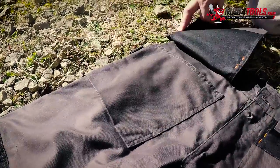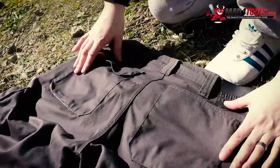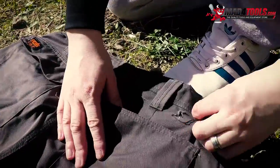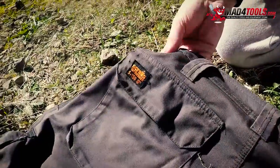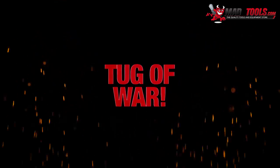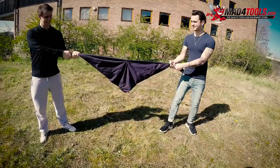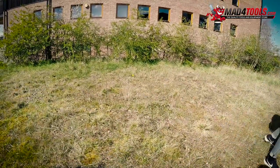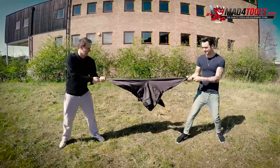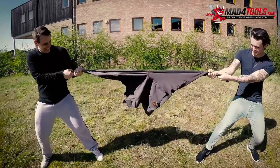No further noticeable damage appears on the front of the trousers. On the reverse, a small tear from the Scruffs label, but again, no large damage was caused. The generic trousers didn't give much resilience there — they literally tore in two. Scruffs are taking the pressure, with no hint of coming apart.